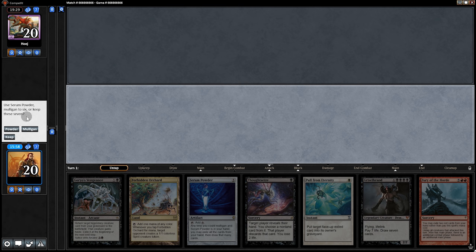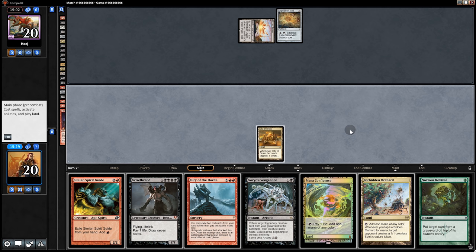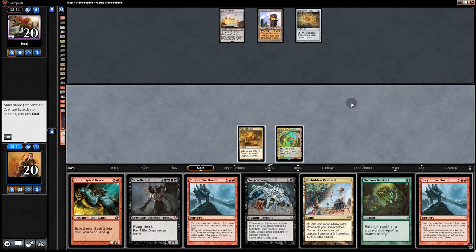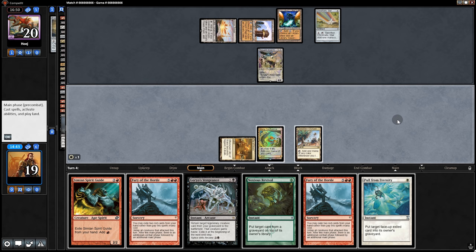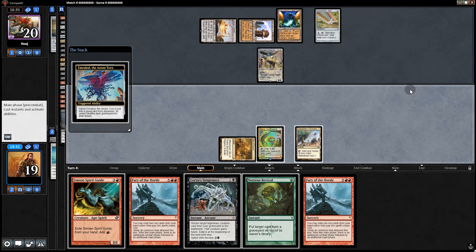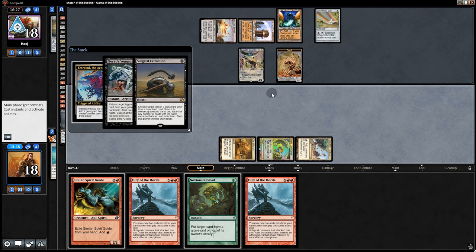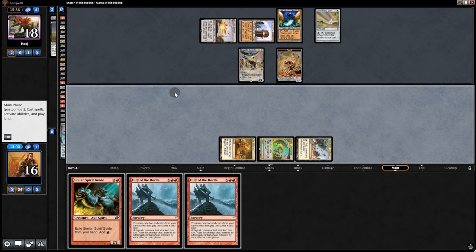Game three — opening hand looks pretty good. We mull using Powder, mull again, and keep. Opponent plays Expedition Map. We have Noxious Revival — I don't want to let the opportunity slip away. Opponent takes Griselbrand with Thoughtseize but should have taken the Goryo. As long as they don't know that. We Emrakul them — they're taking so long, they're so confused. This is the future of Magic — bask in its glory.